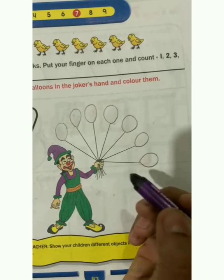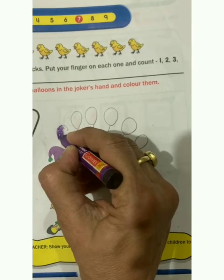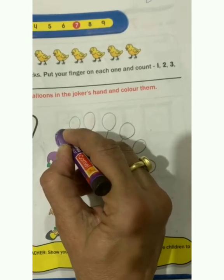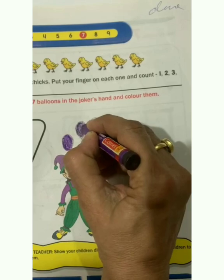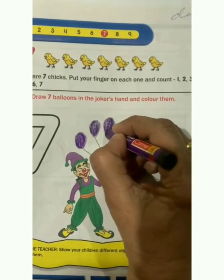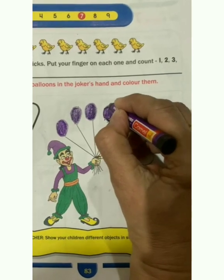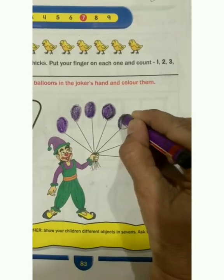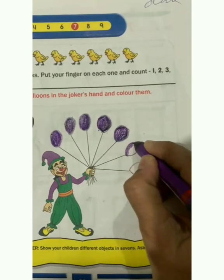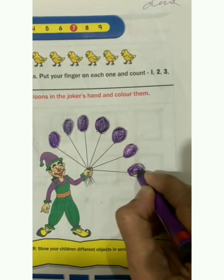You can do any color of your choice. Slowly, slowly, we will do color in these balloons.